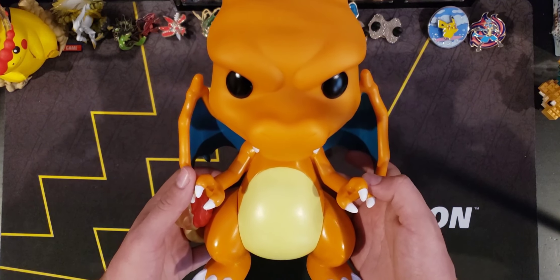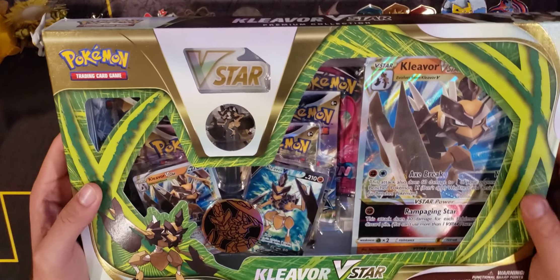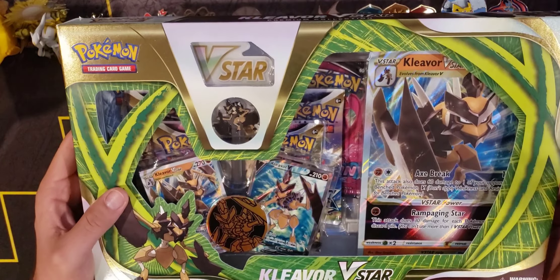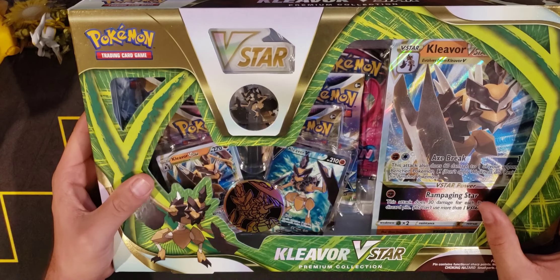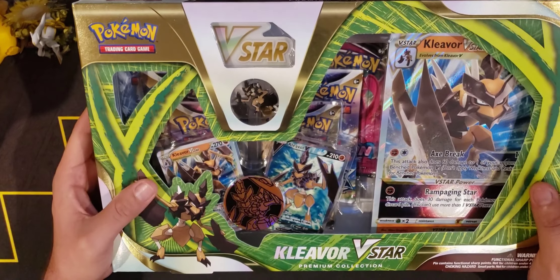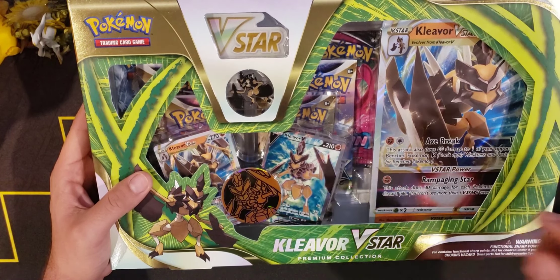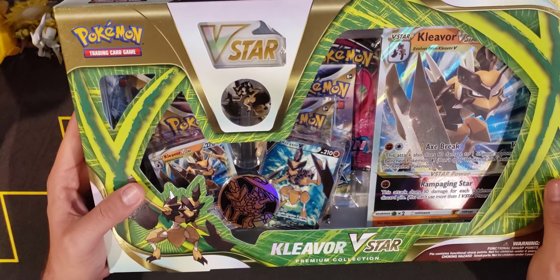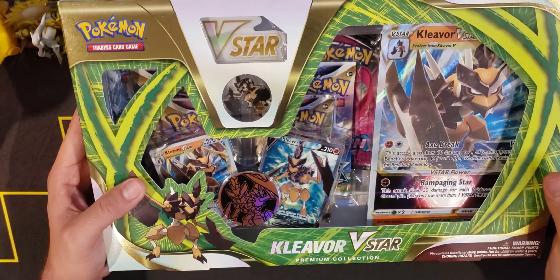Without further ado let's put this away and open up that Kleavor box. So here we have the Kleavor V-Star box — I know it's been out for a while, but I've been waiting to open it. With Astral Radiance coming out there's just so much to open. But finally we've got some time before the Pokémon GO expansion. This box has a jumbo Kleavor V-Star, the regular V-Star, and a full art Kleavor, and comes with six packs — two Fusion Strike, two Brilliant Stars, and two Astral Radiance — plus a coin, pin, and V-Star marker.